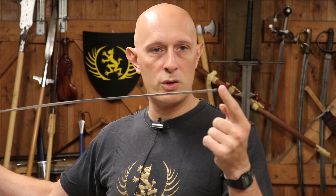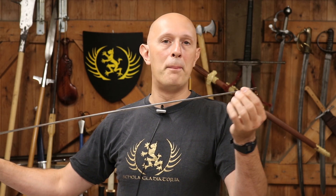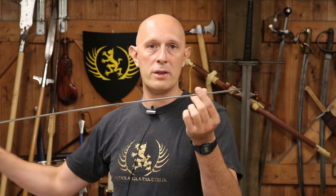Thrusts, however, are more likely to penetrate. Thrusts don't have the problems of going through clothing that cuts do, and thrusts tend to go more deeply into the body. The force is applied to a smaller surface area, and in addition it has less friction once it's entered the body — so it could go right through the body and out the back, like some bullets would do.